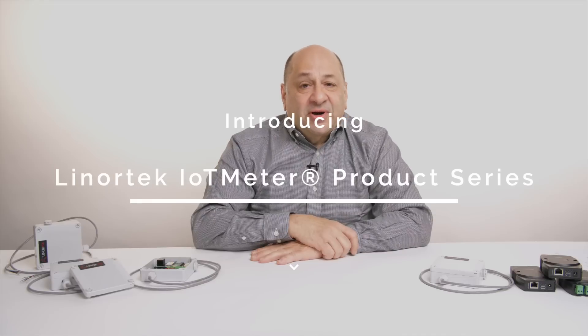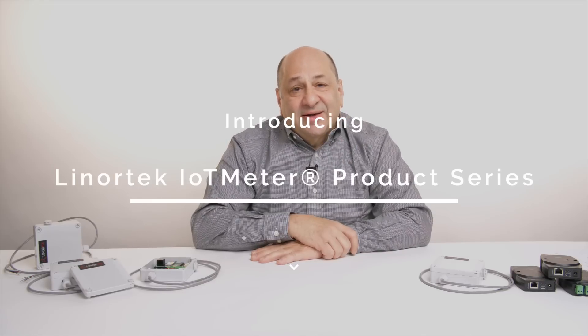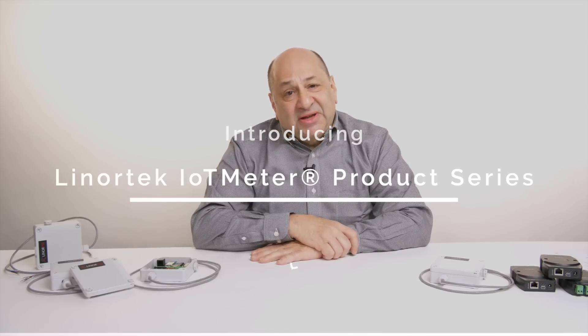Hi, I'm Gary from Lenore Technology, and today we're going to take a look at our IoT meter.